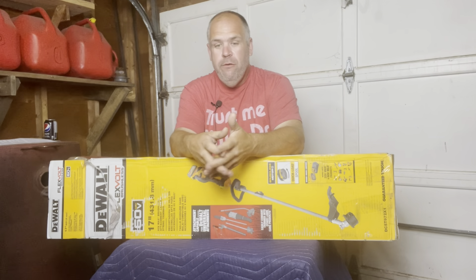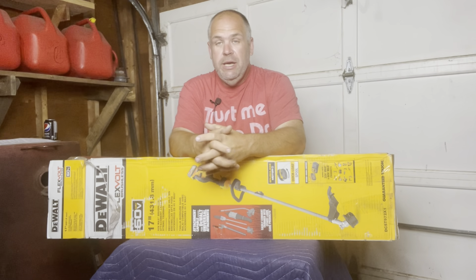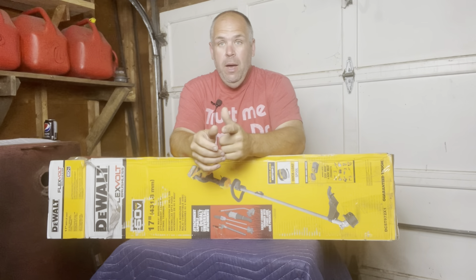It's something I should be doing more often when these expensive DeWalt tools come in because it's something I'm sure you'd love to see. So hang in there. We're going to open this puppy up. I'll be right back.